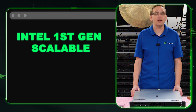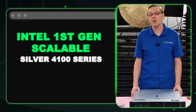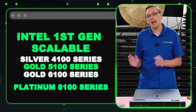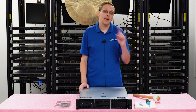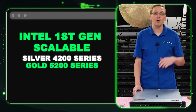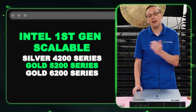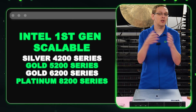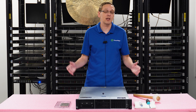On the first gen scalable side, that'll be your Intel Silver 4100, your Gold 5100, your Gold 6100, and your Platinum 8100. With your second gen it'll be 4200 Silver, 5200 Gold, 6200 Gold, and 8200 Platinum. You can kind of see it just really moves up a digit from the first gen to the second gen — that's how you can tell if you have a first gen or second gen scalable processor.